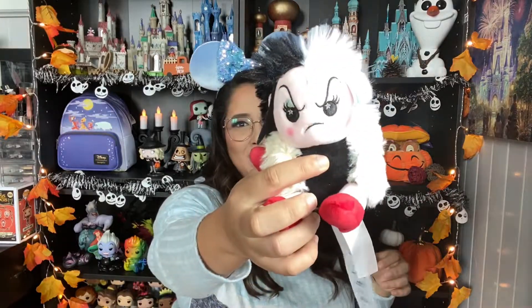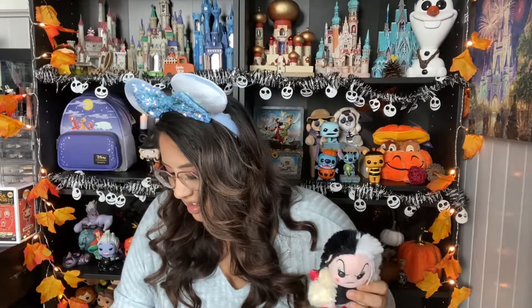Last one here — all we need is Scar. Let's see if this is Uncle Scar. Why is it always on the last one? I got a second Cruella. We need to get a Scar — Scar was the cutest one, I think. The two I wanted the most were Scar and Maleficent. So boo, we didn't get a Scar. If anybody wants to trade, hit me up — the DMs are open on Instagram, link down below.